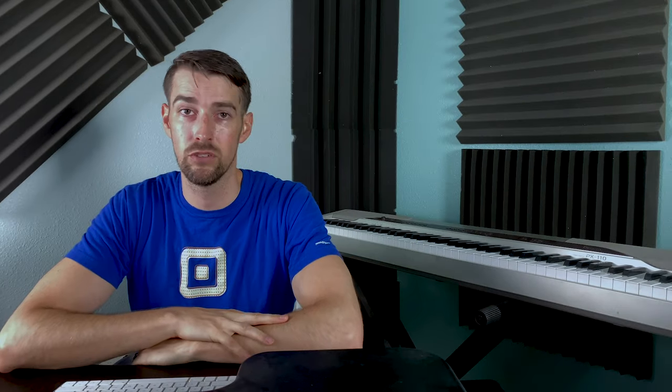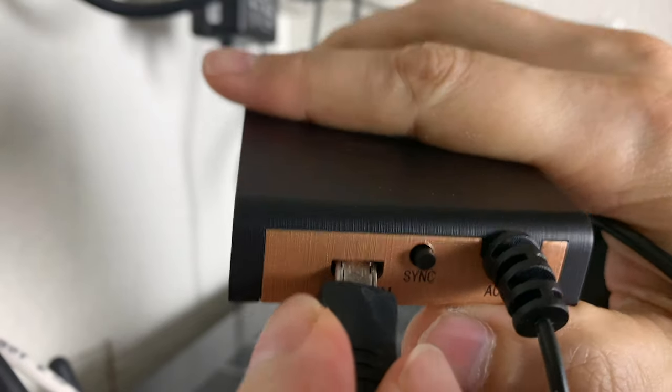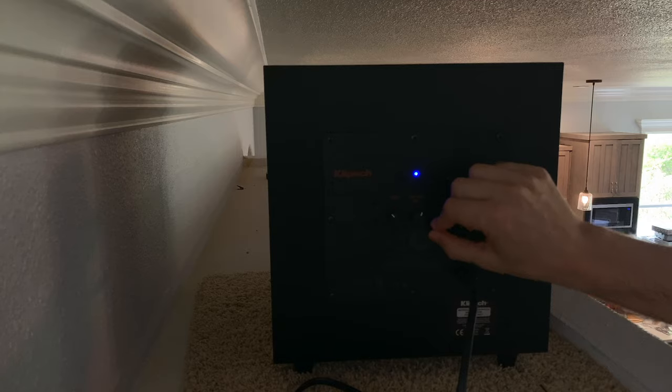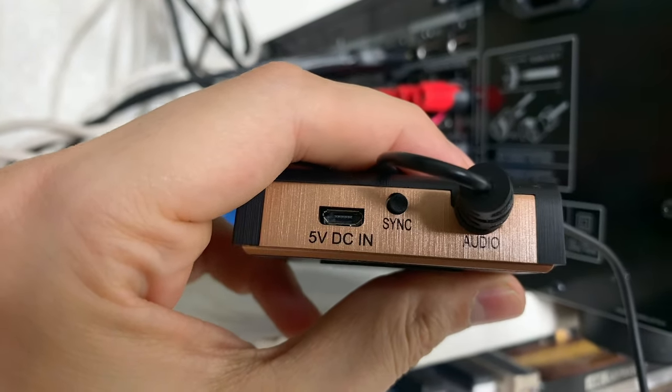The spec sheet says that the transmitter comes pre-paired to the sub, so the setup is super simple. Just plug in the transmitter into the LFE output of your receiver, insert the USB end of the power supply into the transmitter, plug it into an outlet, and turn on your sub. There is a sync button on the transmitter if you had syncing issues, but I didn't have to mess with it — I just plugged in the transmitter, turned on the sub, and they were synced.